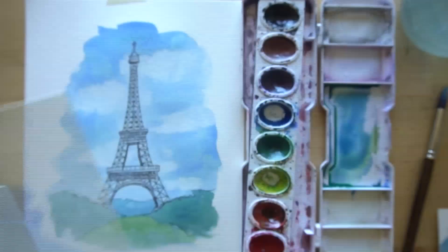And of course the foreground - what you put below the Eiffel Tower - there's so many things you could do, so feel free to experiment and have fun with this project. Let's get started.